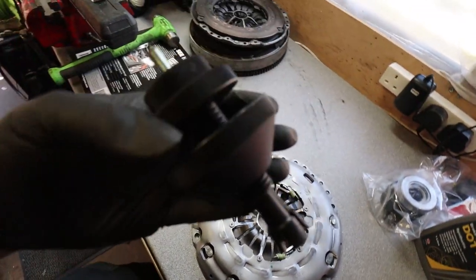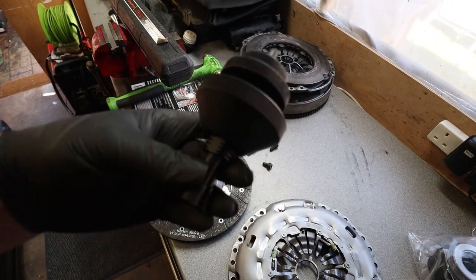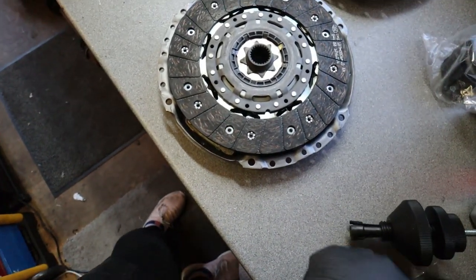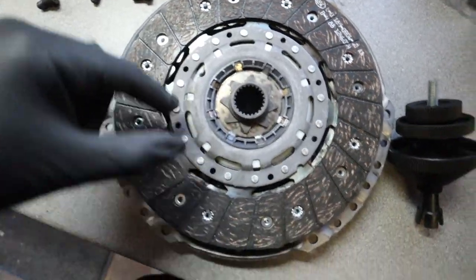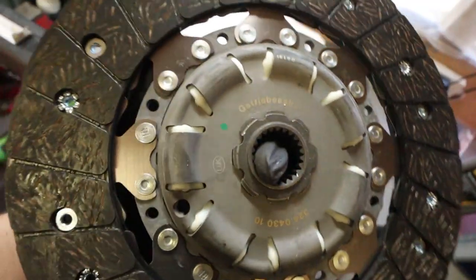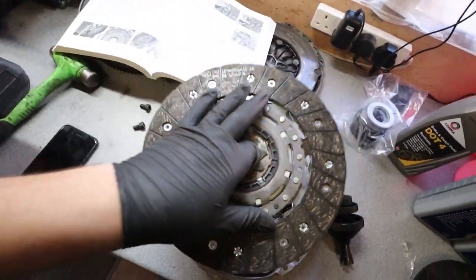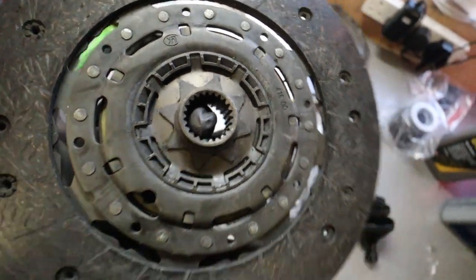There's the flywheel in situ, all torqued down to 48 Newton meters — completely fitted. Next up is the clutch. I've got my alignment tool to make sure everything is nice and straight. Here's our clutch plate and here's our pressure plate. This universal centering tool is what I use to align these — I've shown how to use these before so I won't do a full how-to, but I highly recommend getting one if you're doing a clutch.